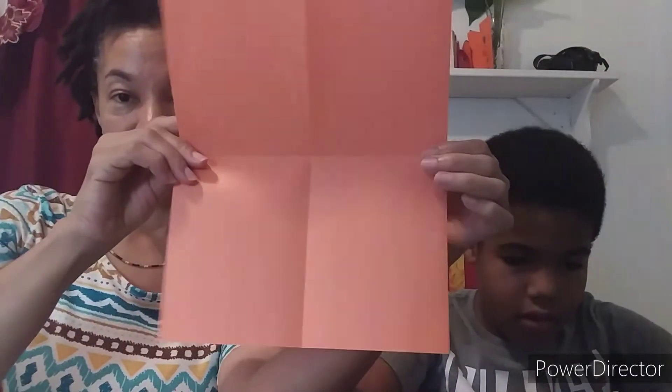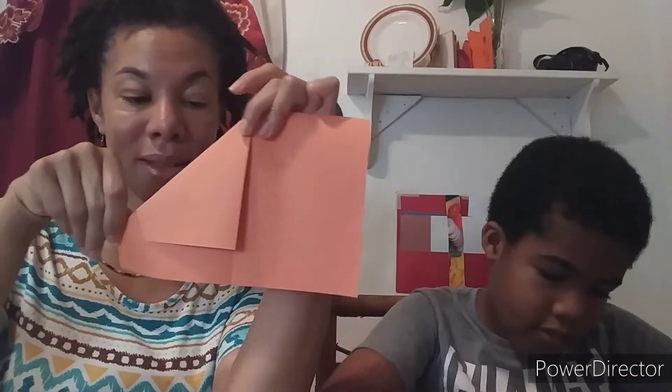So the first thing we do is fold the short side together — so we fold it in half. I got it. And then fold it this way, and then fold it in half. The next thing we're going to do is fold here down this way, like that, to the half line.